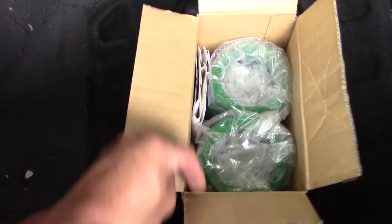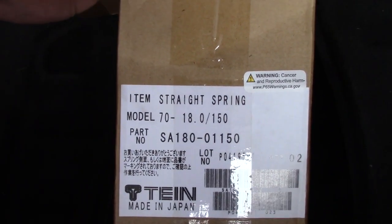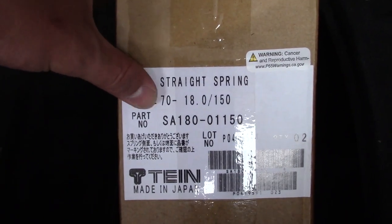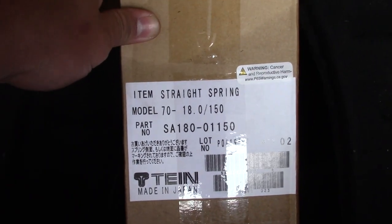Here's the part number for you guys — they're just two replacement springs. You're going to have to get these through a Tain dealer. You can't just go to the Tain website and buy these, so you have to find someone in your area that's a dealer for Tain products and then you can get them. So there's your part number again.